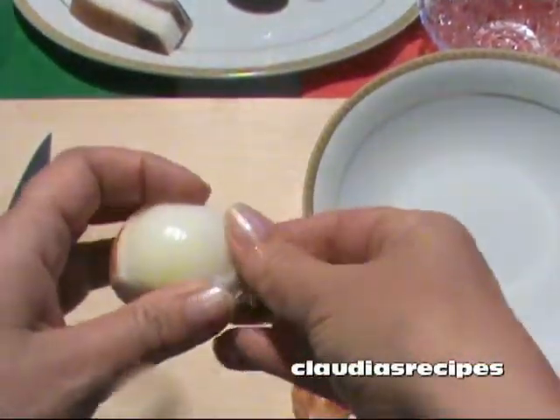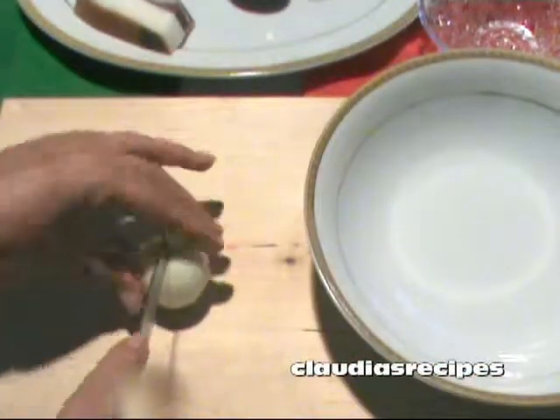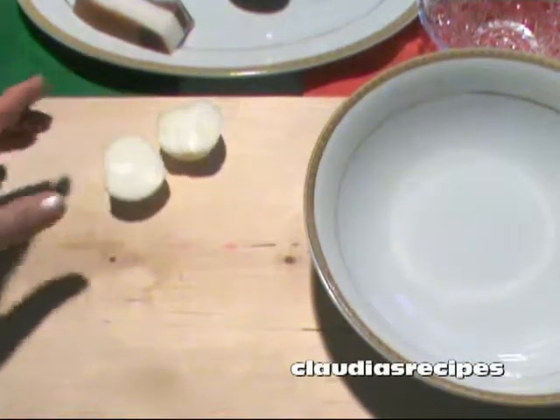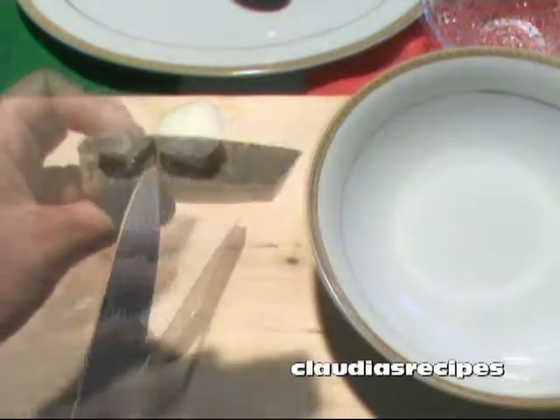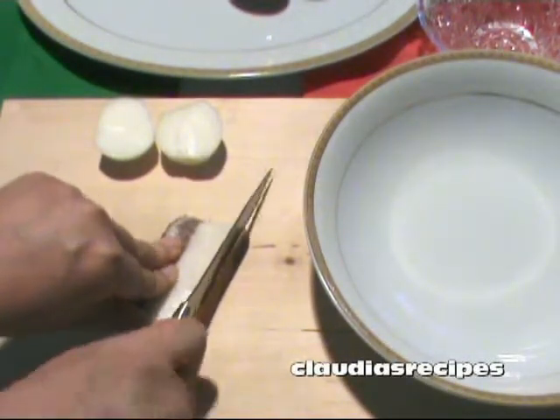Togli il primo strato della cipolla e tagliala a metà. Remove the outer layer of the onion and cut in half. Prendi il guanciale e taglia la parte dura. Cut off the rind on the guanciale.